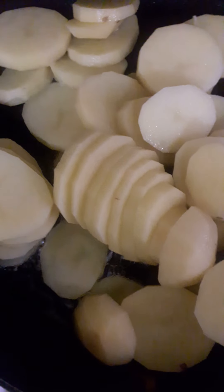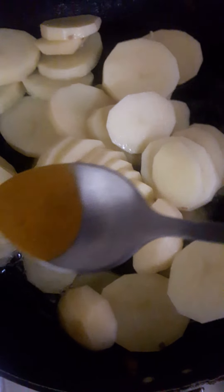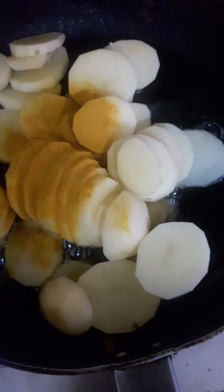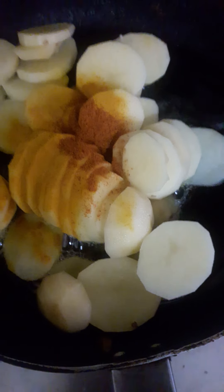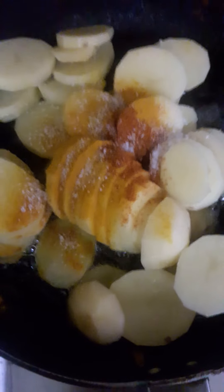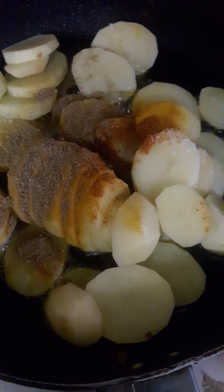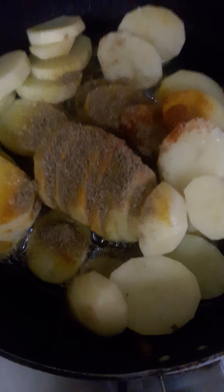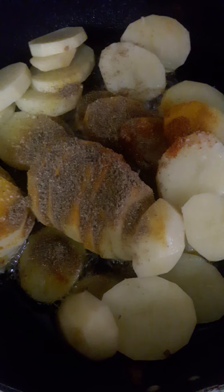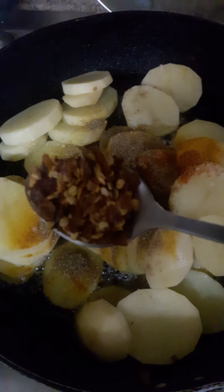It's time to add some spices. I am going to add one fourth teaspoon of turmeric powder, one fourth teaspoon of chili powder, half a teaspoon of salt, about half a teaspoon of coriander powder — I think it's a little bit more — and a pinch of cumin seeds. One teaspoon of red chili seeds.